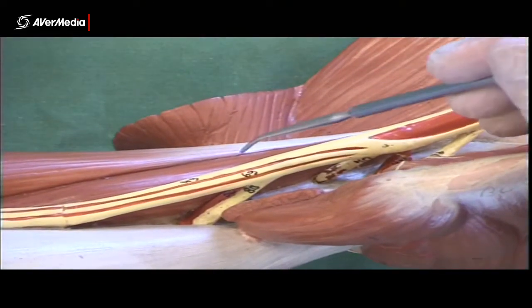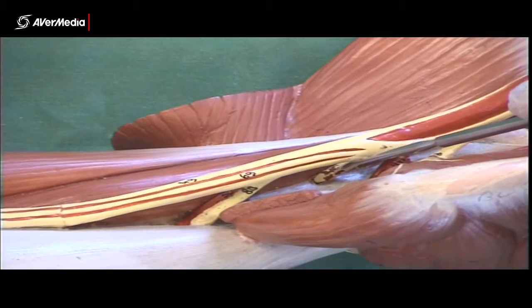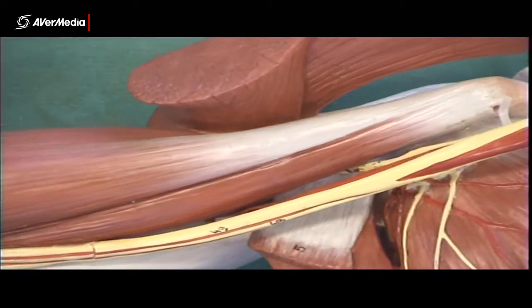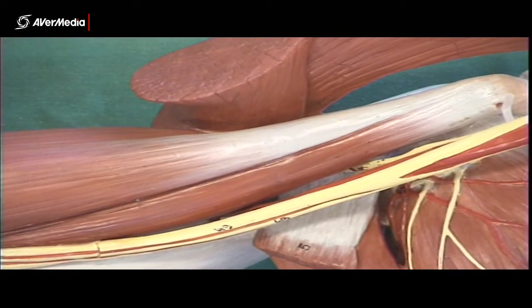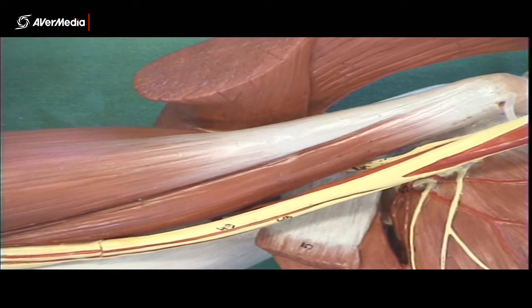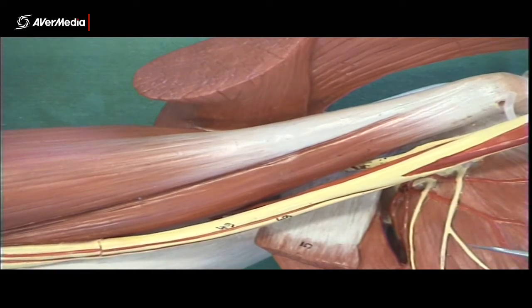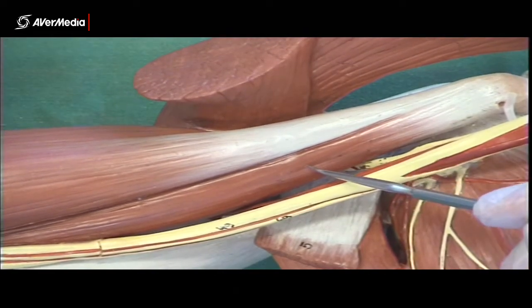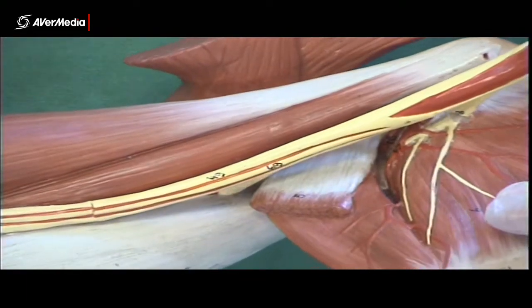The second nerve, visible in the middle of the picture, is the musculocutaneous nerve. If we tilt the model, we can see that it's actually going into the coracobrachialis muscle. So the first one disappears over the inferior end of subscapularis, and the second one disappears into the muscle belly of coracobrachialis — that's the musculocutaneous nerve.